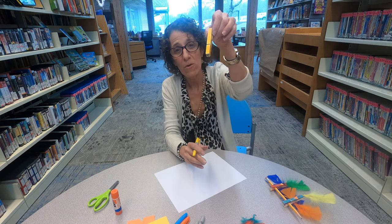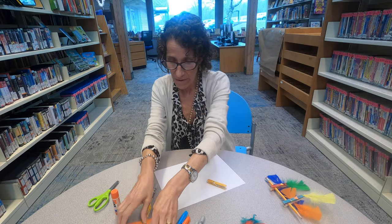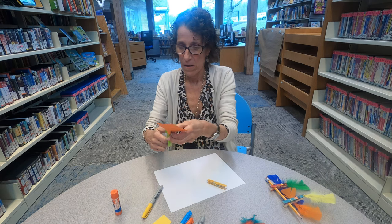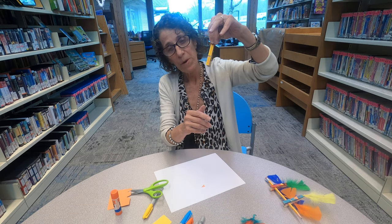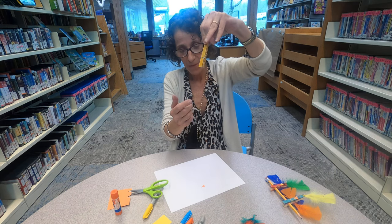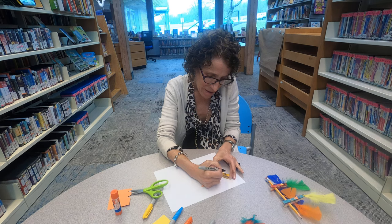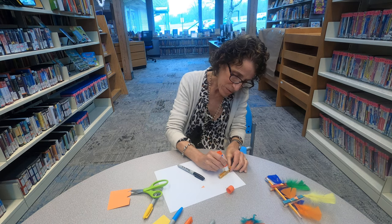So I have a yellow clothespin now. I'm going to draw my eyes, and he's going to have an orange nose, so I'm going to cut a little beak out of my orange paper — whatever color paper you have at home. Make sure that when you open up your clothespin, if you want to put them on something, the bottom is what opens up. Then I'm going to draw some eyes and put my nose on.